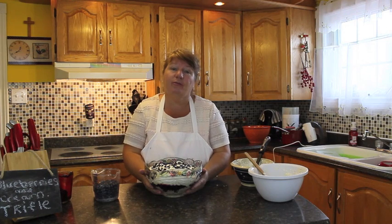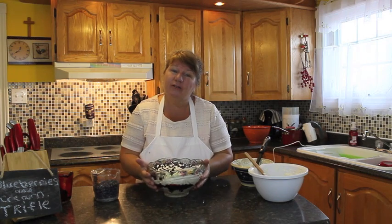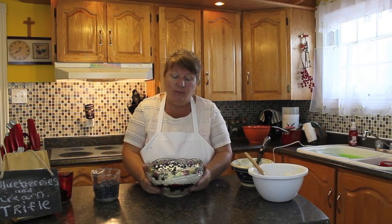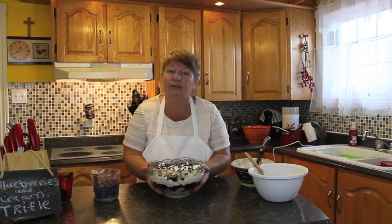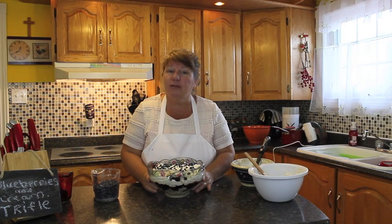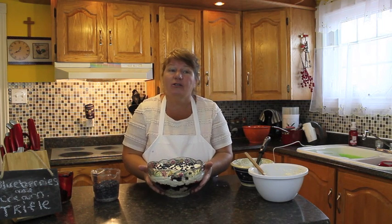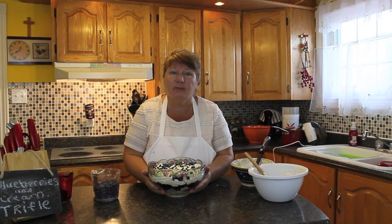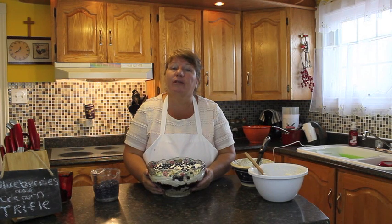This ends our episode of blueberries and cream trifle. We've got to wait two hours for it to set in the fridge so it all comes firmly together. I would show you what it looks like on the plate, but it's best for you to make it yourself and you'll be able to see. I will share this on my Facebook page, plus the video and recipe will be on YouTube. Please share this with your family and friends. If you haven't already done so, subscribe to Bonita's Kitchen and you'll receive a little clip each time I post a new video. Thank you for joining me and you have a wonderful day!